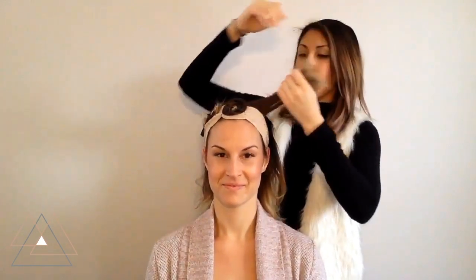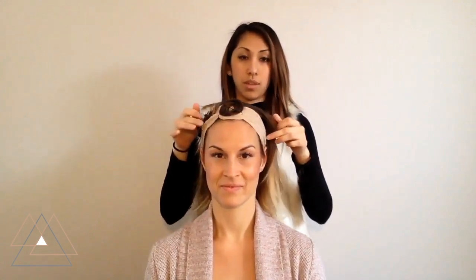Once the wig goes on, you would just want to put those four pins right here just to anchor the front of the wig, and then two back here where your name is.